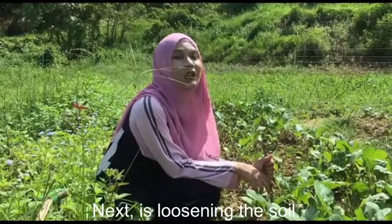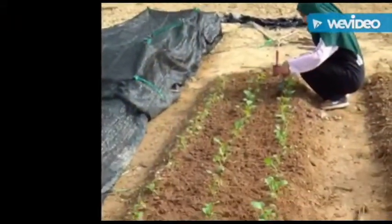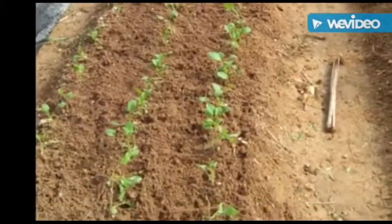Next is loosening the soil. Loosening the soil allows the roots to breathe easily because it promotes the growth of organisms like earthworms and microbes.